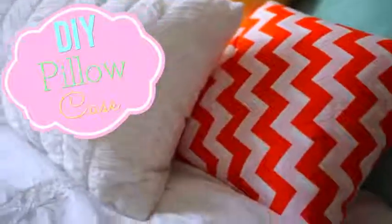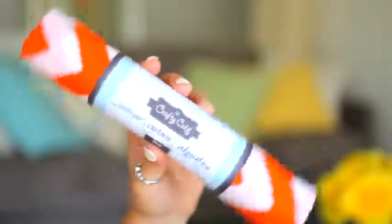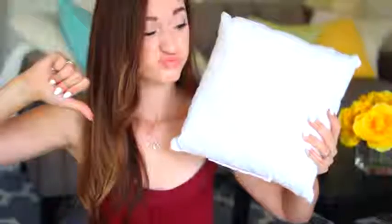The last one is this DIY pillowcase, and you guys — there is no sewing, there is no gluing. So easy to make, and you guys are about to make a million pillowcases — just warning you. To make it even better, all you need are two things: some fabric in any color of your choice, and a pillow. This one's kind of ugly right now, but we are going to shazam it and make it all pretty. Let's go ahead and get started.